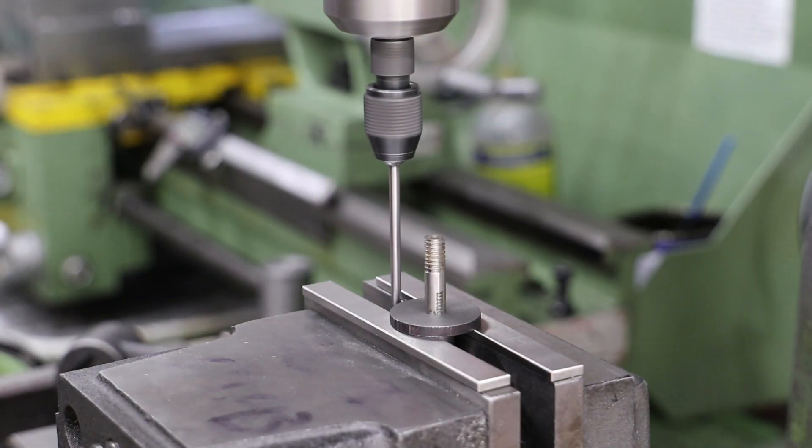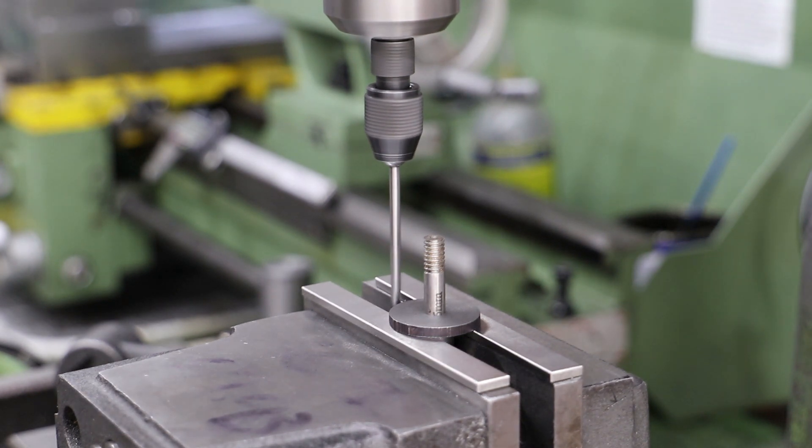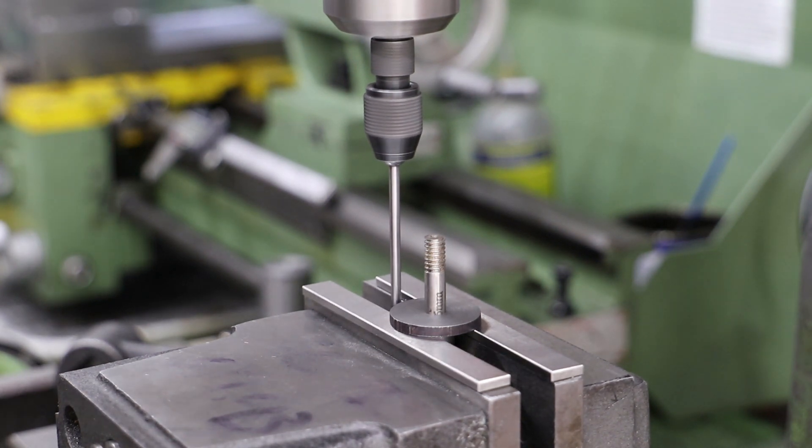Next job is to drill the holes for the two packing gland bolts. In my last video I did point out that Don advises that these be drilled first before the corresponding holes in the cylinder covers are drilled and tapped, and as I chose not to follow Don's advice I'm going to get some pretty serious egg on face if I don't do this correctly.